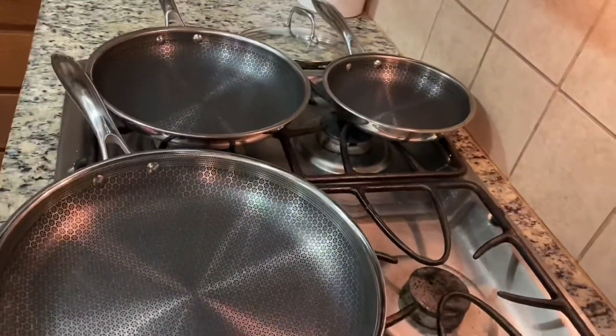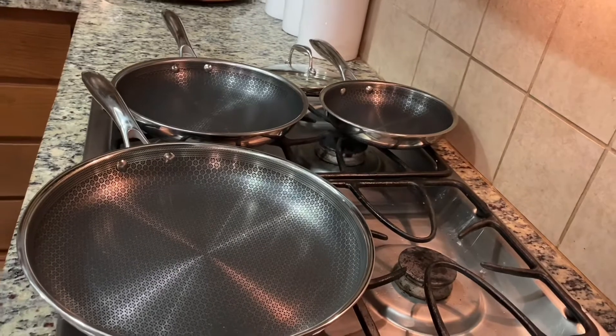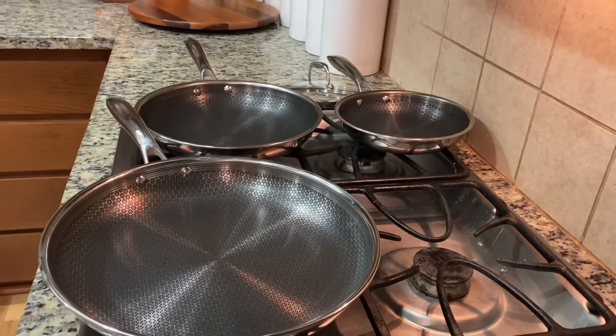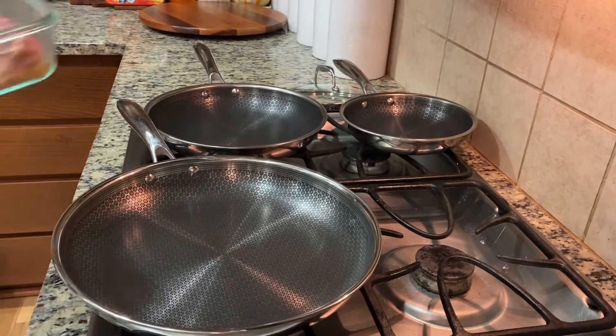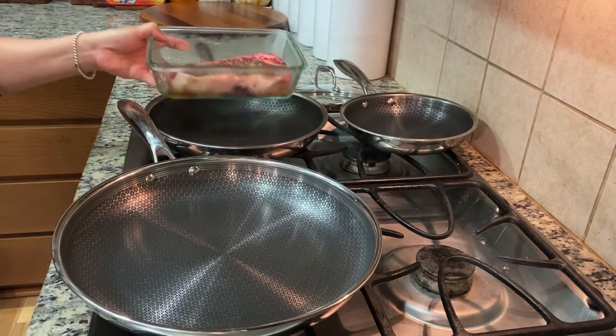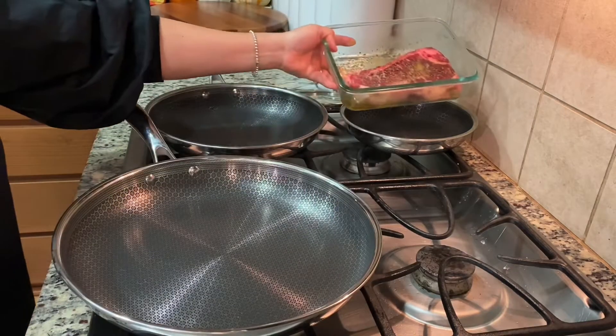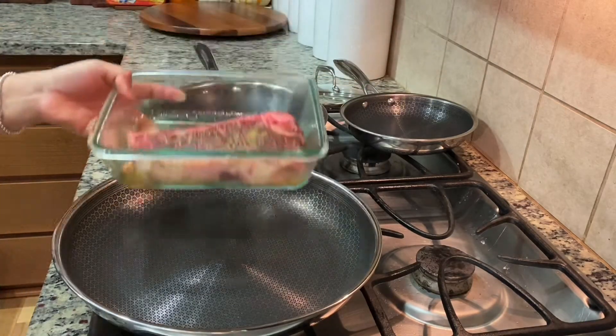Hi everyone. I have a new pan today for cooking steak. Let's try which one fits here. This is too small. It's a medium. I think this one is big. This is 8 inches, 10 inches, 12 inches.